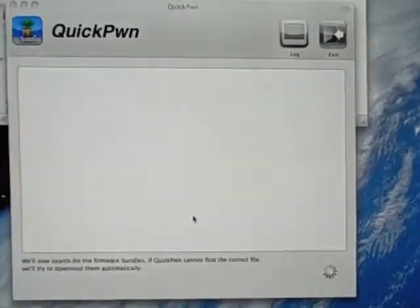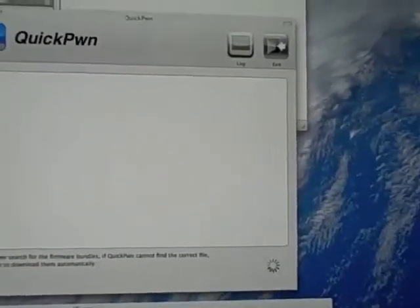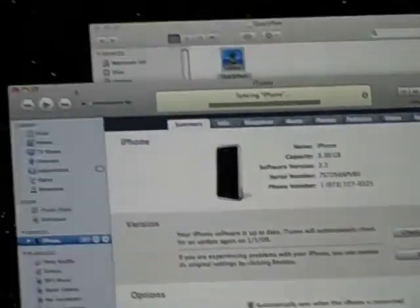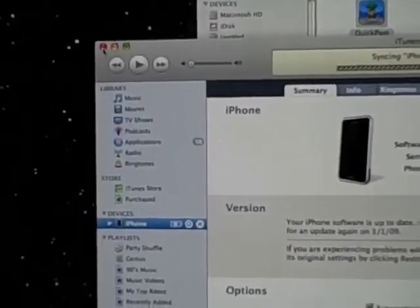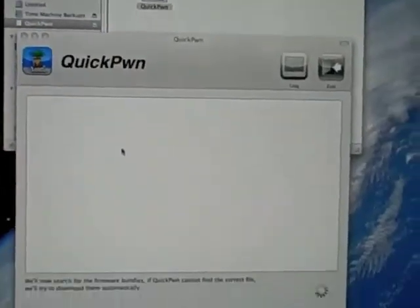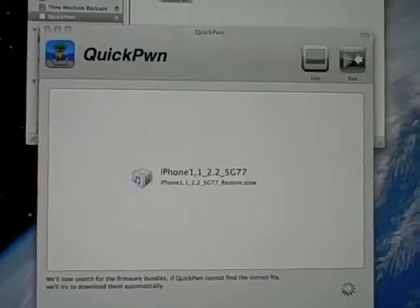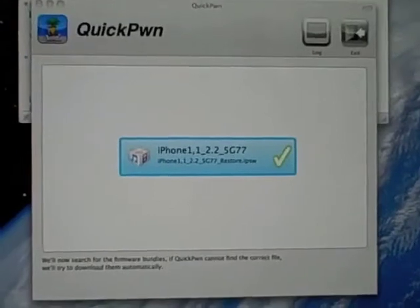Now it's going to start the download. If it opens iTunes again — because it most likely will — you're going to want to just click X. Just wait for this. It's found it.